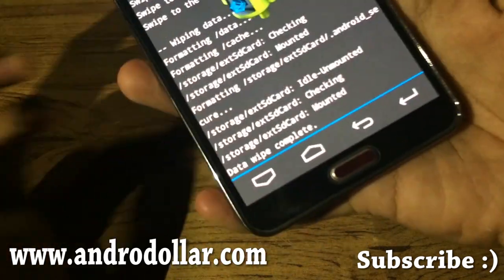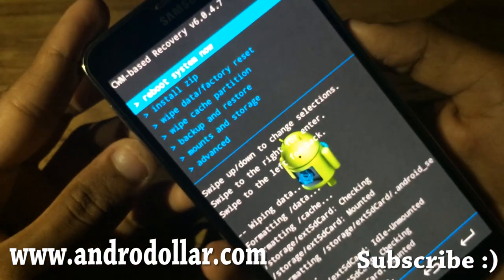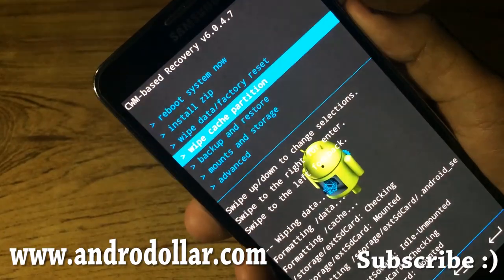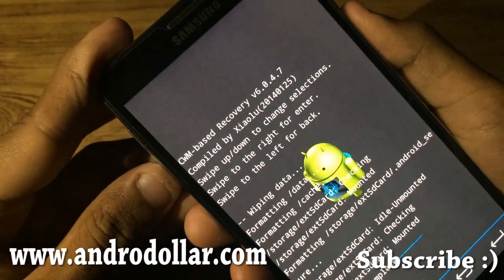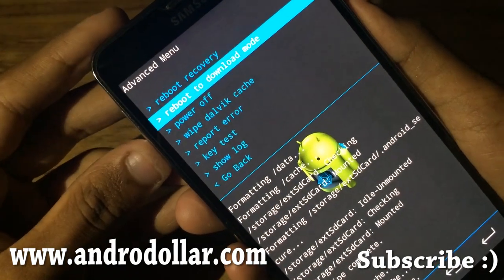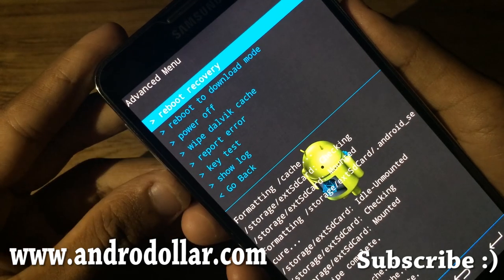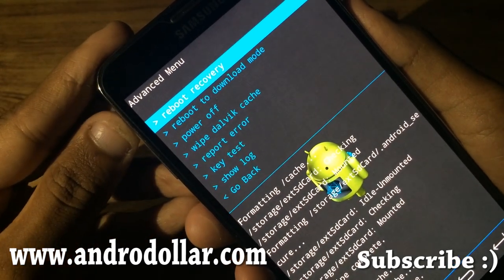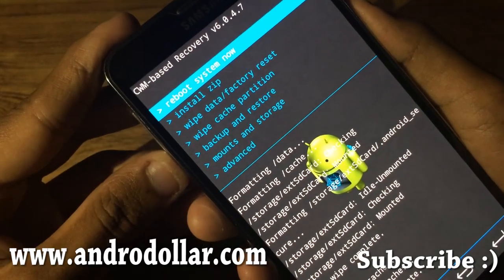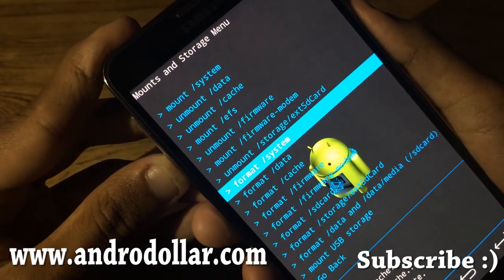You'll see 'Wipe Data Complete.' Now head over to Wipe Cache Partition and select Yes. That's done. Go to Advanced, Wipe Dalvik Cache, and select Yes. Then go back and go to Mounts and Storage and select Format System.